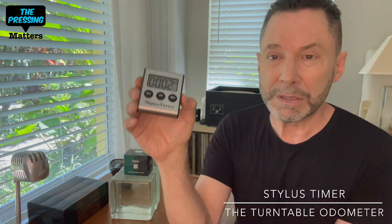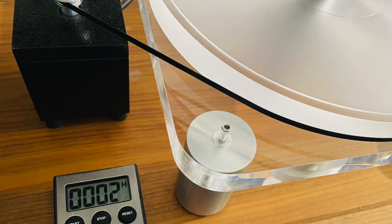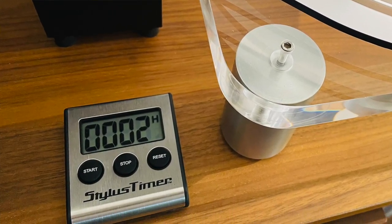I'm very excited about this cartridge — it sounds great so far. One thing I wanted to make sure of was keeping track of the time on the cartridge. This new device is called the Stylus Timer — it's really cool, essentially an odometer for your turntable. You mount it right next to your turntable, and it counts the hours you put on your stylus. You start it when you drop the stylus and stop it when you lift the stylus, and it keeps a running log of how many hours are on the cartridge.